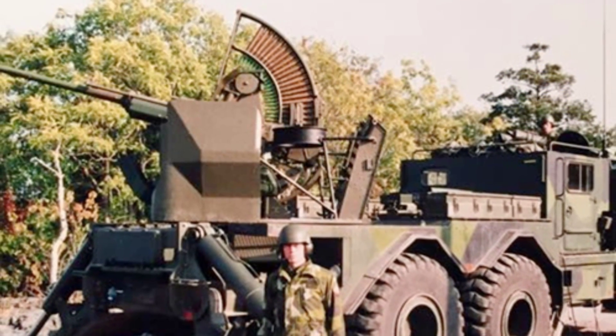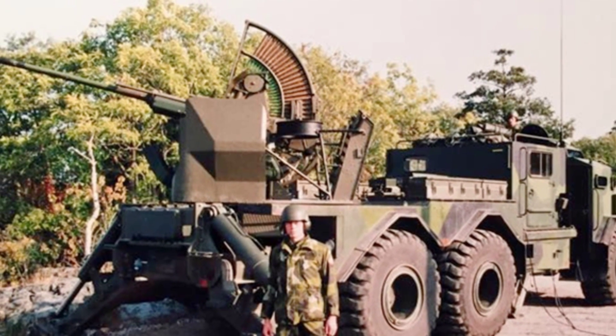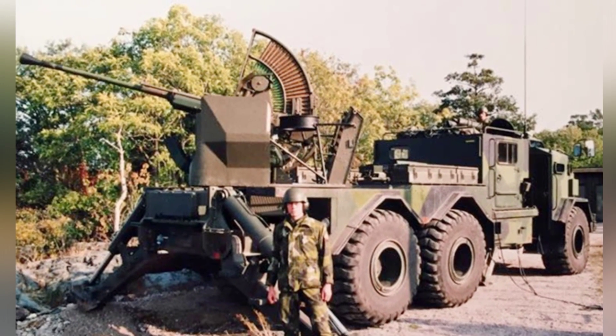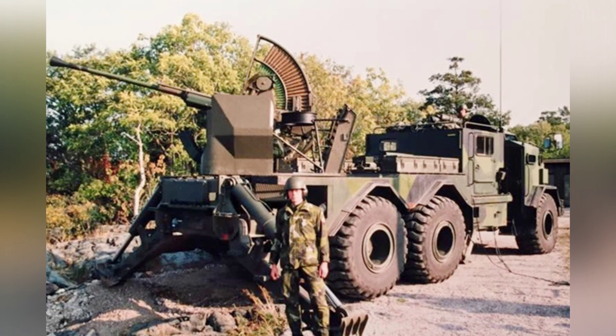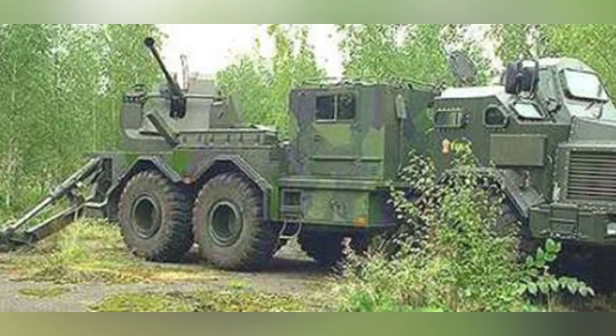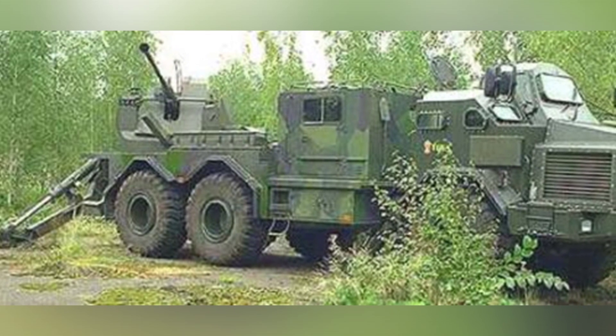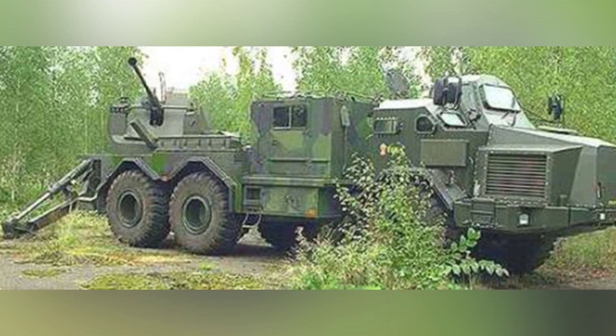In terms of overall structure, the Trident is similar to the Archer, with a front power compartment and driver's cab with certain armored protection, and combat equipment installed on the platform above the rear frame. Its primary weapon is a Bofors 40mm L-70 anti-aircraft gun — the latest model in the series — which has an increased barrel diameter, a flatter trajectory, and uses a magazine for ammunition.